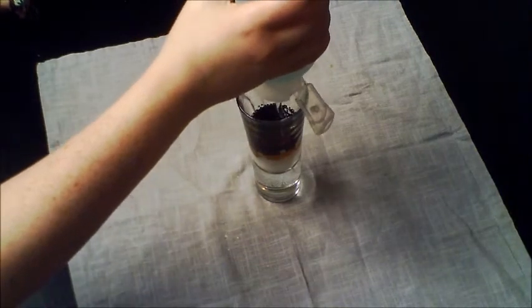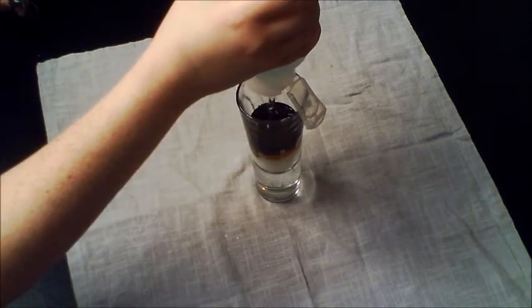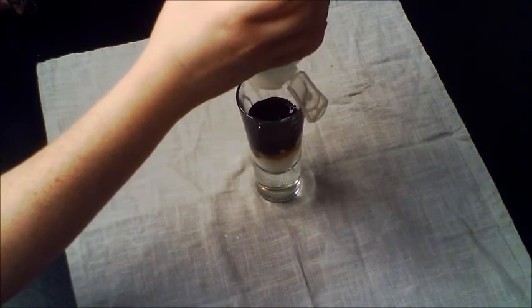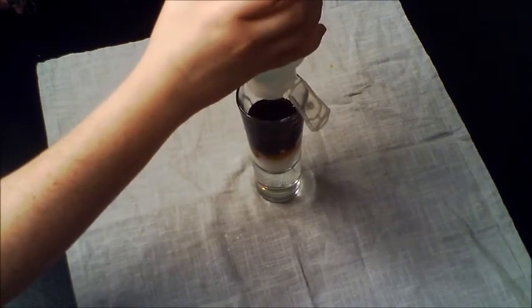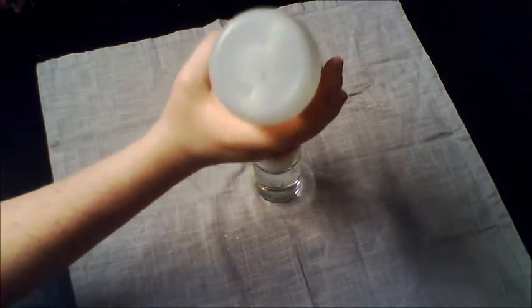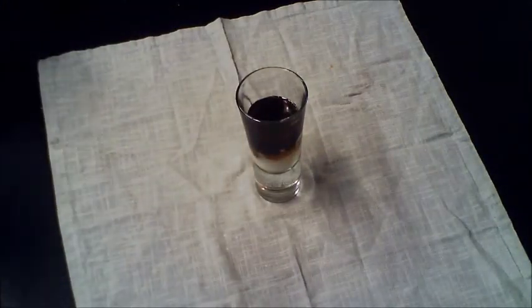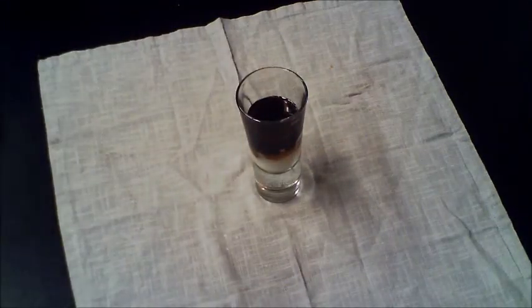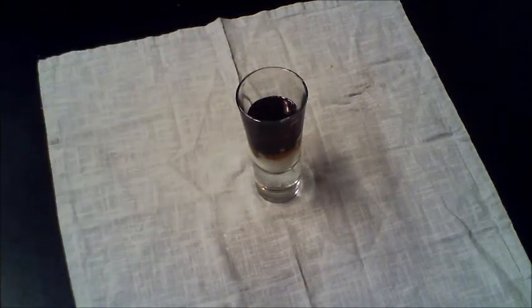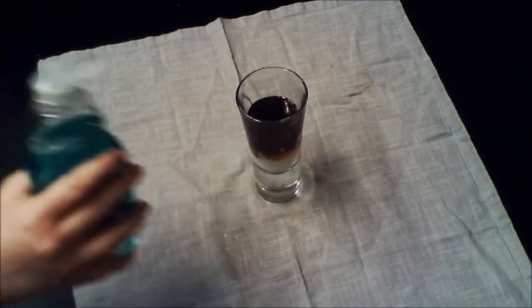Next, add the shampoo. After the shampoo, pour the dish soap.